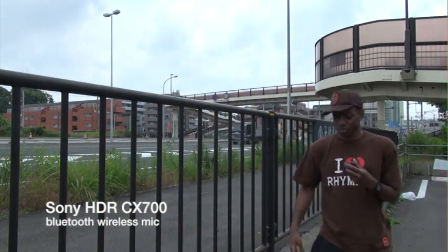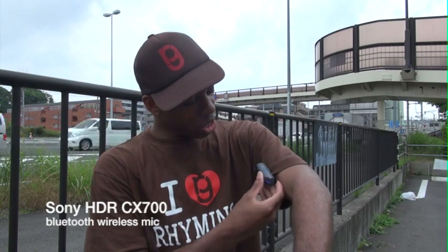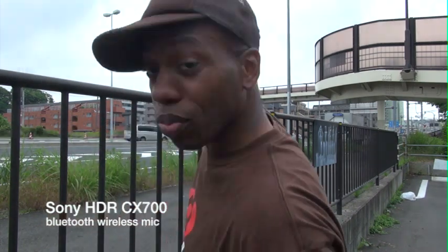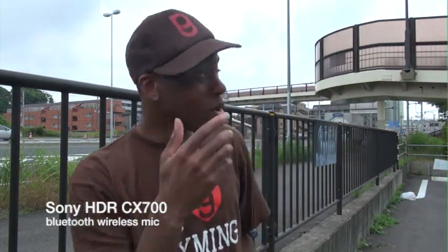All right, what's up, it's Rhyming. I'm here with the wireless mic — basically wherever I am, the mic picks up. The cool thing is it's very small; you can clip it onto your shirt and it kind of makes a bubble and can do talk and all that. The clip is kind of sturdy, but the only problem is if it rubs up on your clothes it makes a lot of noise.